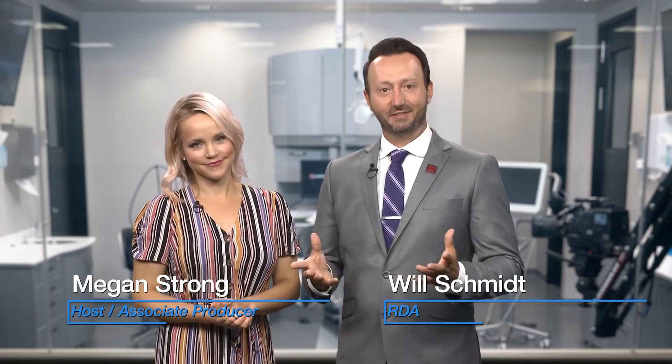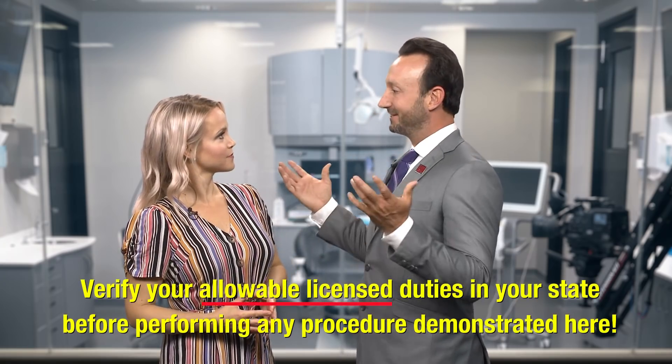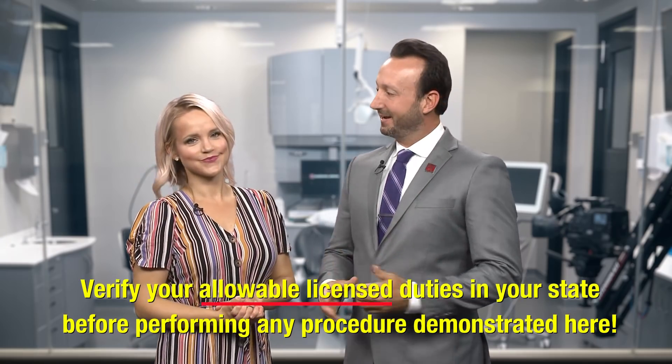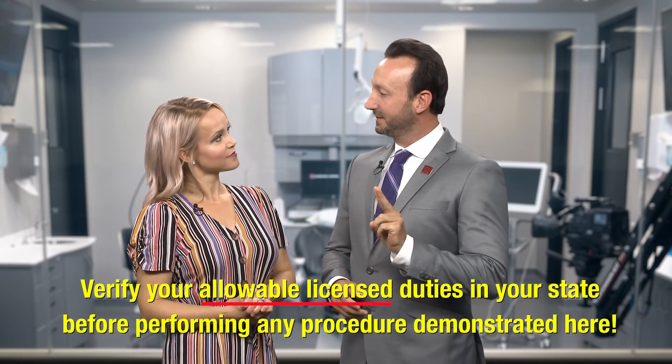Welcome to Chairside Live. I'm Megan Strong and I'm Will Schmidt, registered dental assistant here at Gladwell Dental. In today's episode we're following you from start to finish as you scan a single unit crown prep — it's more of the iTero scan extravaganza. Today I'll be scanning a number 30 crown prep and our doctors are going to show us two different techniques for cord retraction.